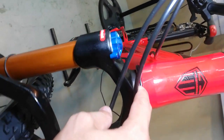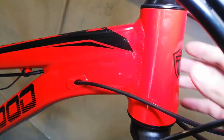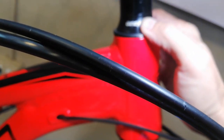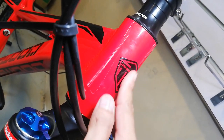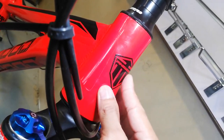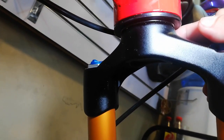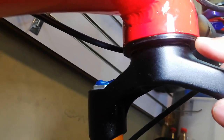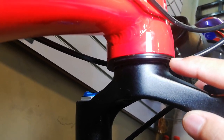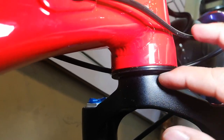Meron tayo nakikita dito na cap ng bearing. Meron siyang Pinewood dito sa head tube na decals din. At tingnan natin yung fork - palagay ko tapered yung fork niya guys. Ang lapit niya dito sa pinakadulong labas ng head ng bearing cap, so palagay ko tapered to. Hirap silipin kasi nasa pinakaloob.